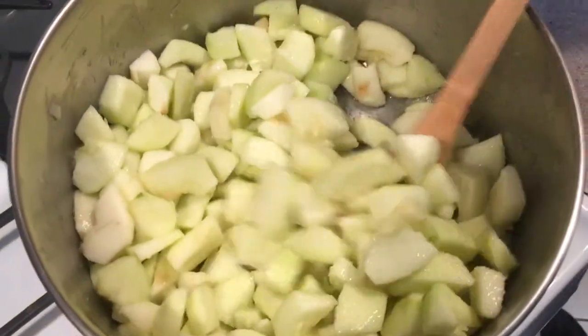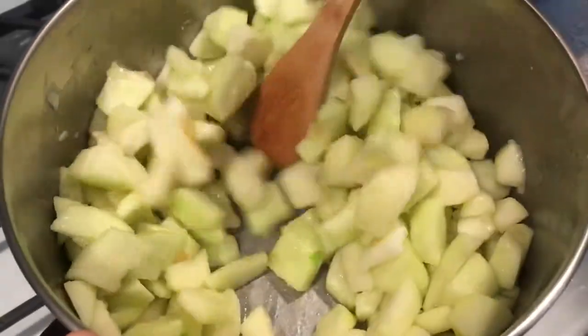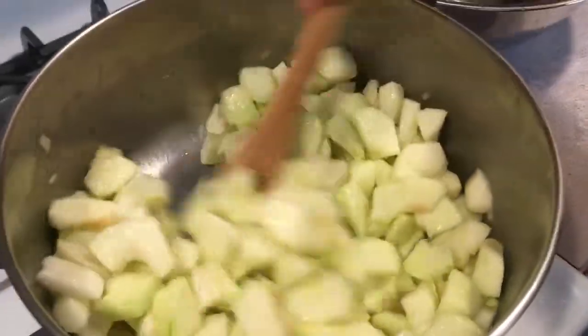When you use canned apples, you don't have to do this — you just have to make the syrup for it. With fresh apples, you should do this.